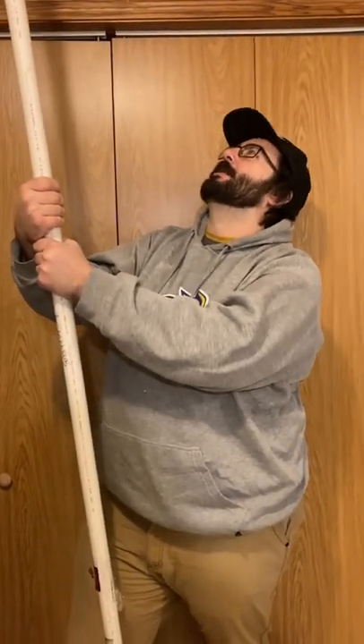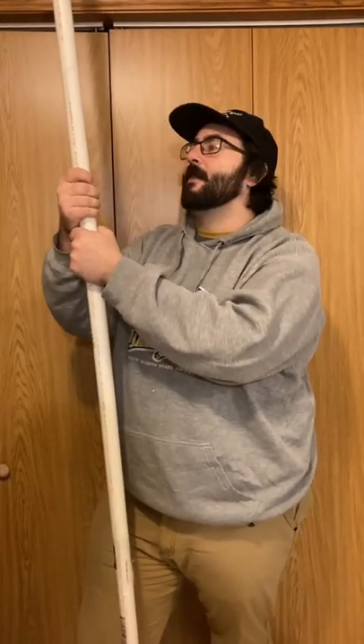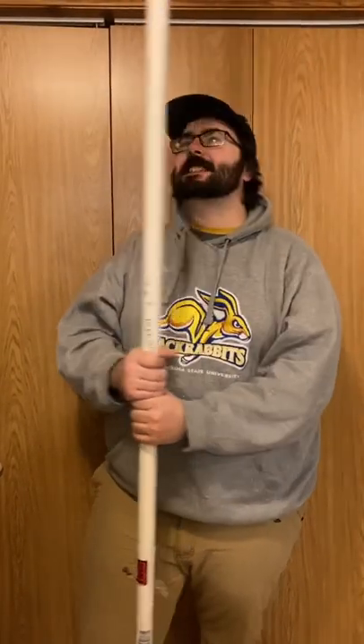So as a lot of you know, I ordered a rod building class from Mud Hole Tackle in Oviedo, Florida. And they sent the rod blanks in one inch PVC pipe. Oh my gosh, you could re-pipe your house after you buy enough of these.